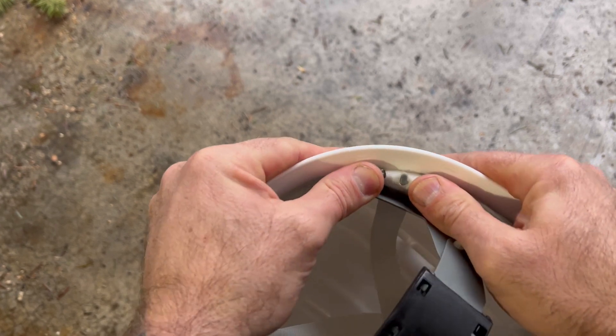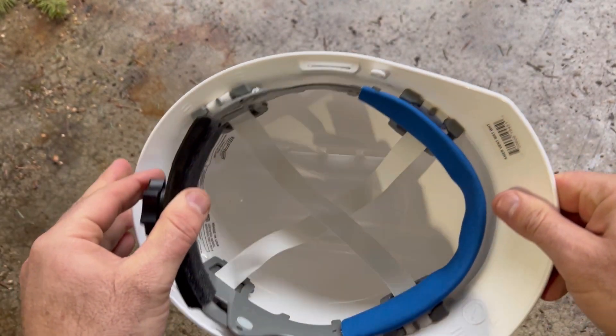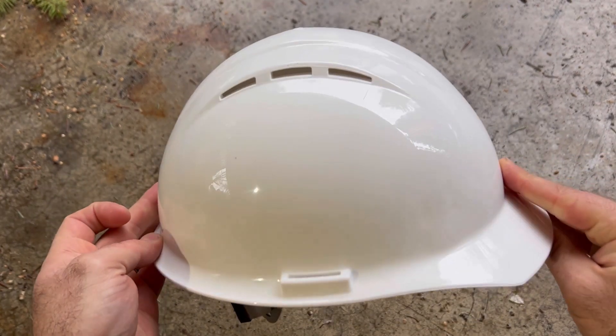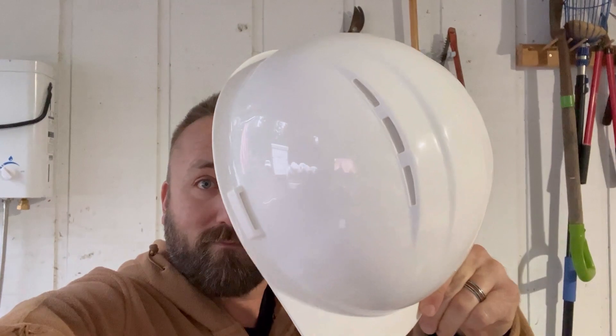These you can actually also get customized with your company's logo. I love it for its functionality, its style, and there are a lot of different colors available. This is definitely one of my go-to hard hats.